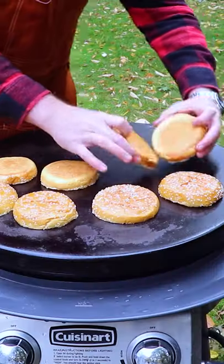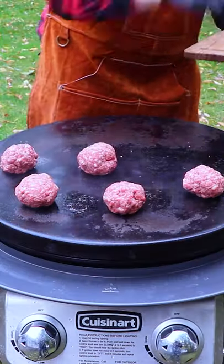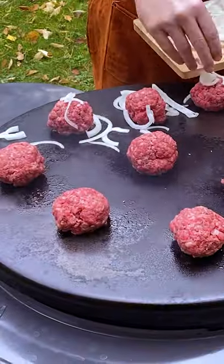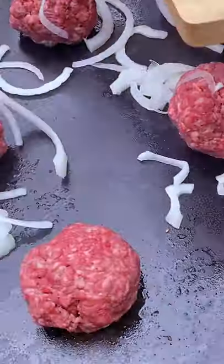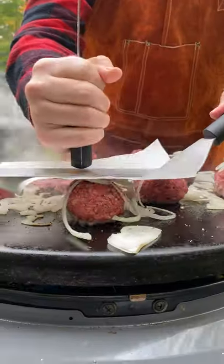Everyone knows that mayo toasts up better than butter. Get some sauce down on those buns because these patties are gonna grill up fast. Put the burger balls down on your griddle, top with a little bit of the onion shavings, season with salt and pepper, and then smash these guys into the griddle.